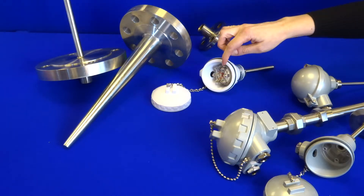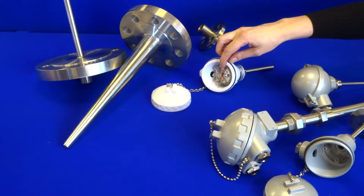Of course we could also mount in the head a temperature transmitter, which would provide a 4 to 20 milliamp output.